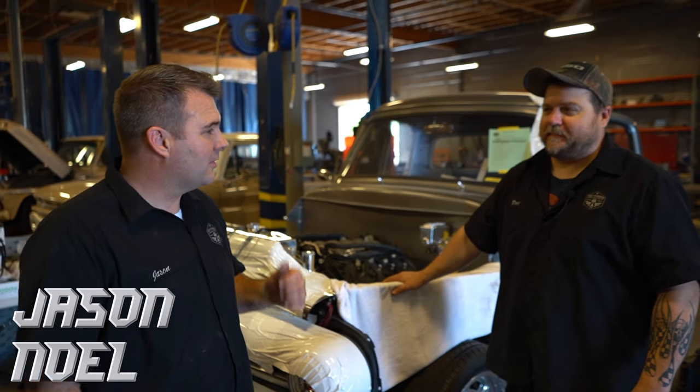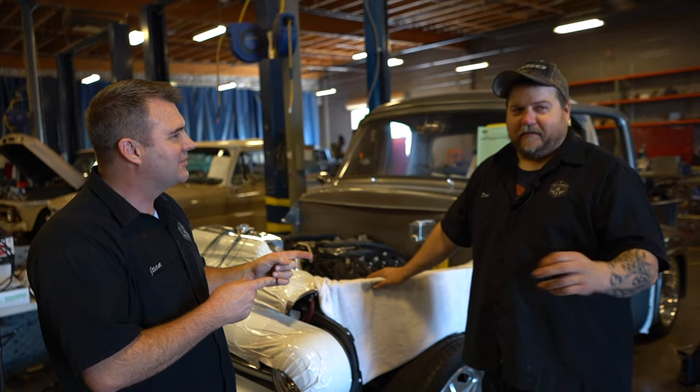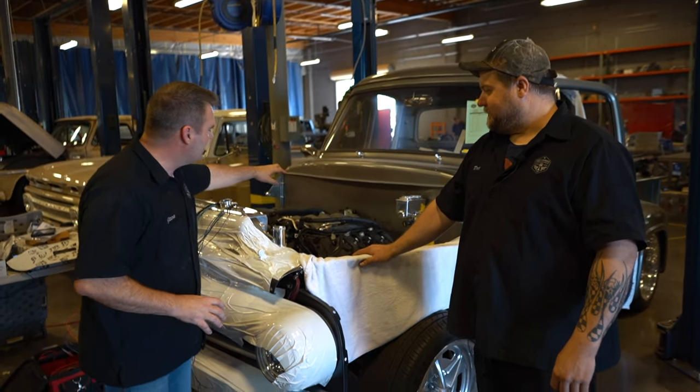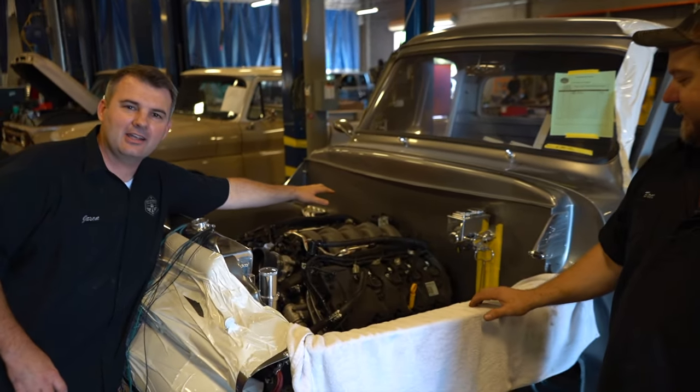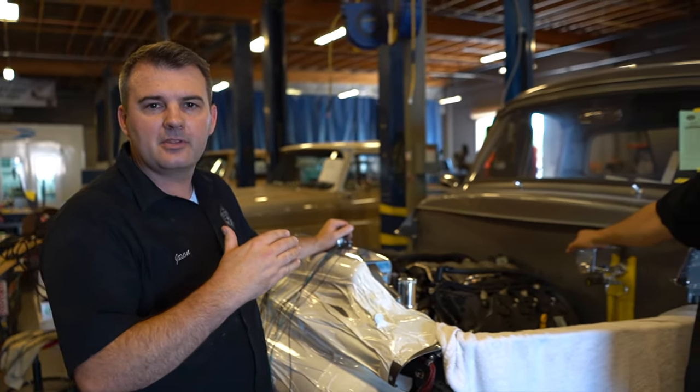Hey guys, Jason with Fat Fender Garage, and I'm here with Brett Miller. He's one of our Coyote expert techs here. We want to talk today about the IMRC — Intake Manifold Runner Control — which is basically this assembly on the back of the intake right here, which supposedly changes the amount of air that is coming through.